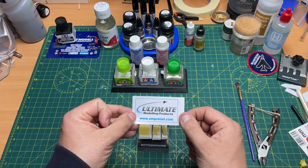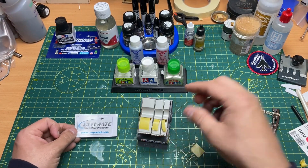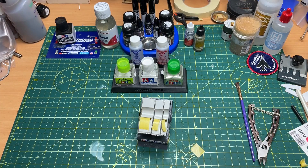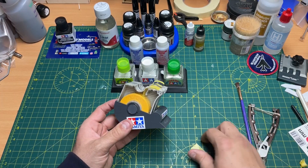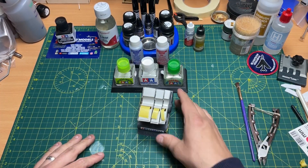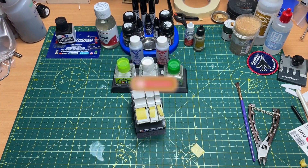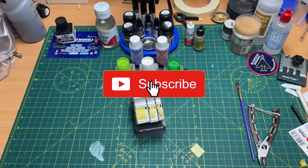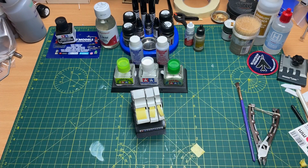So there you are — Ultimate Modeling Products Tamiya tape holder. I'll put a link in the description box below so you can buy one if you want. Under a tenner plus a couple of quid shipping, you're going to have a really handy little holder. Brilliant — thank you for watching. If you like the video click like, if you haven't subscribed yet please subscribe and ring that bell to be notified of new videos. Any questions or comments, put them in the box below — I do reply. See you in the next video, cheers!